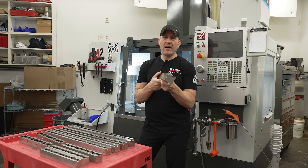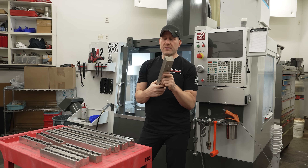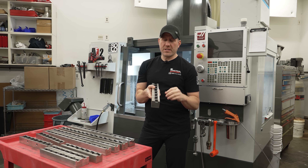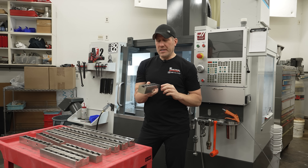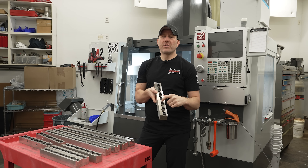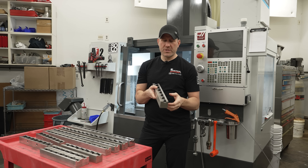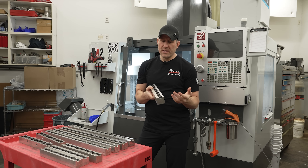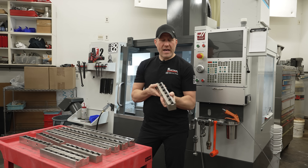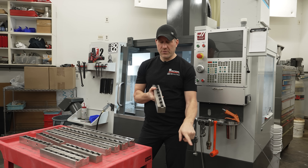Another thing I might do is maybe notch these out to let chips fly out. I didn't do that, but I may do that later, and possibly make caps for these holes because they do fill up with coolant - maybe 3D print some caps. Those are things you want to think about for convenience. But other than that, as far as building them, they're pretty straightforward. Make sure you have some backing back there and the radius works pretty good.